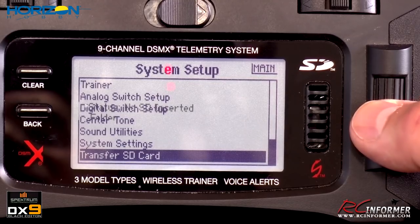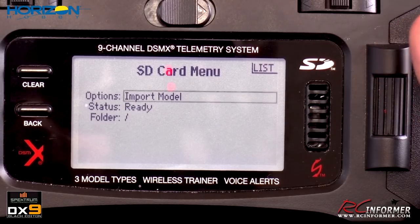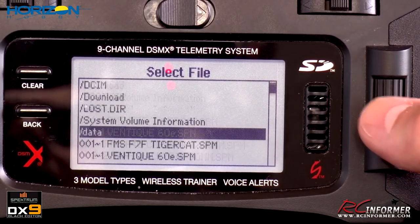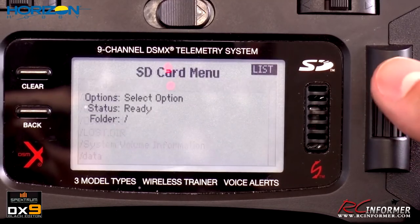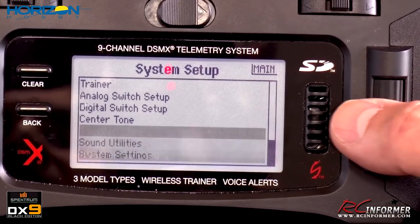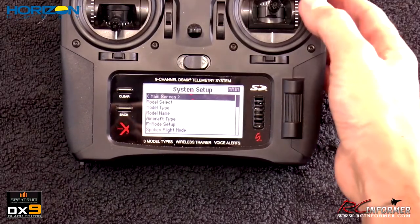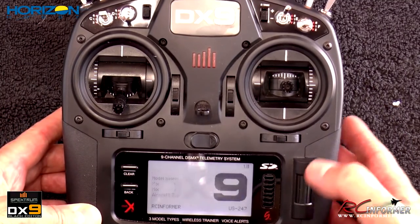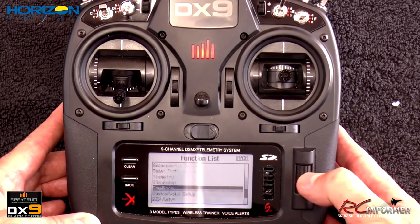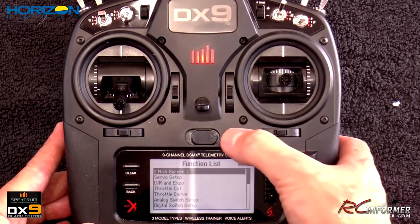The last item in system setup is SD card transfer. This lets you import a model — copy a model from another radio onto an SD card, put it in this radio, hit 'import model,' and it populates a list of models you can select. Conversely, you can export models from this radio to share with others or move to another radio. There's a lot you can do in that transfer menu. Remember: while in system setup the radio is not transmitting, and once you back out to the main screen the transmit light comes back on.